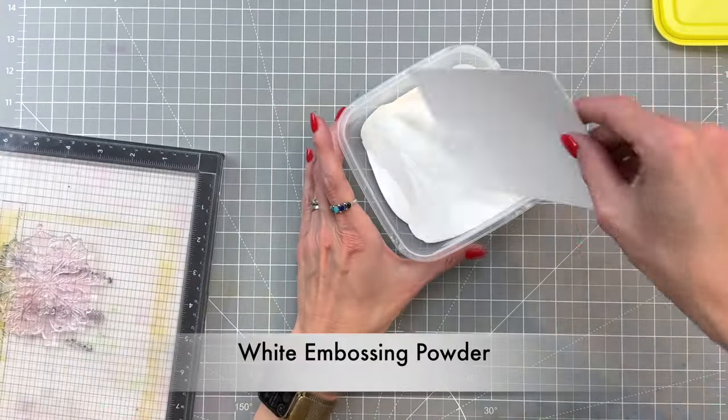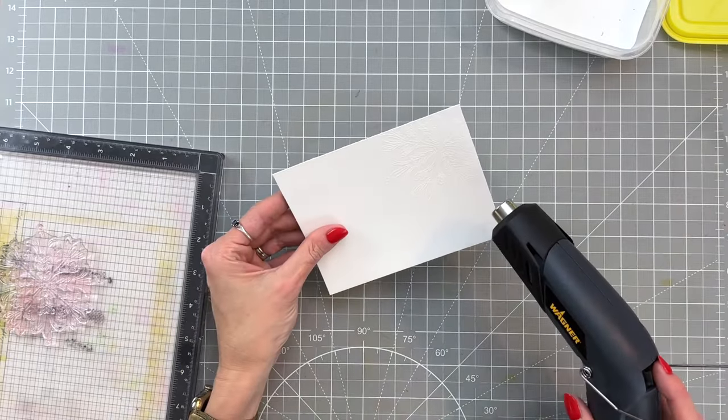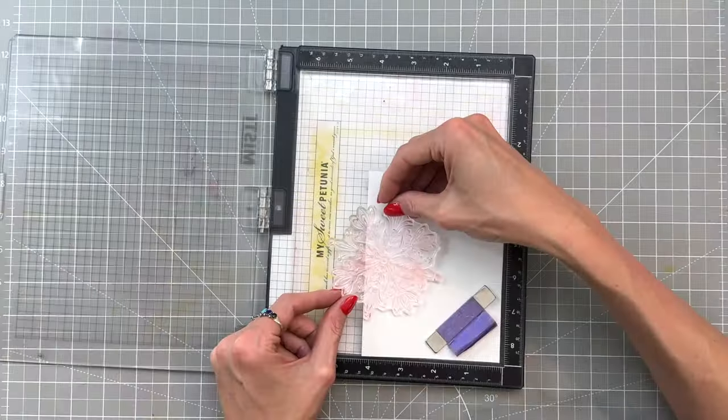I'm going to be using white embossing powder today. I really like the contrast of that bright white and the color that we use later. After I dip it into the white embossing powder I then heat set with my heat tool.